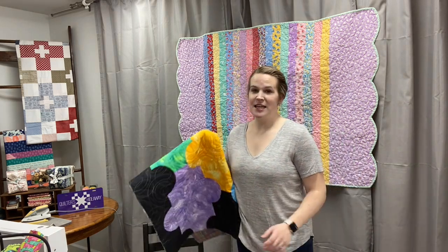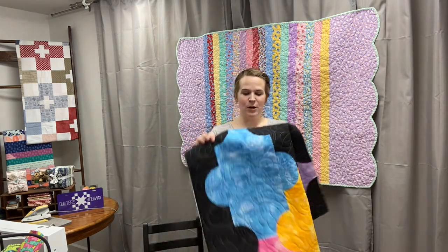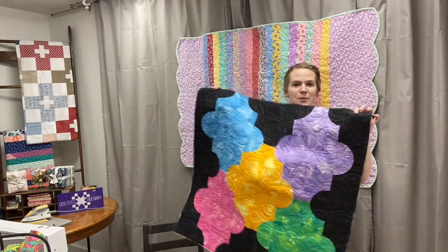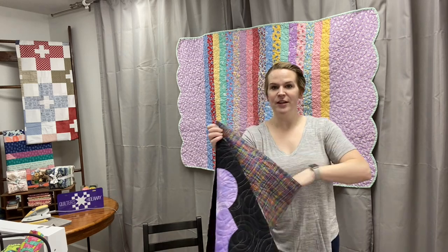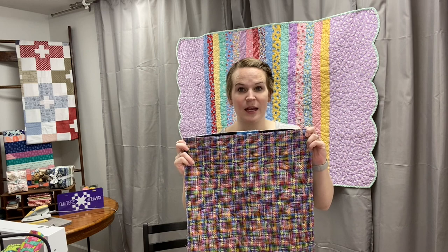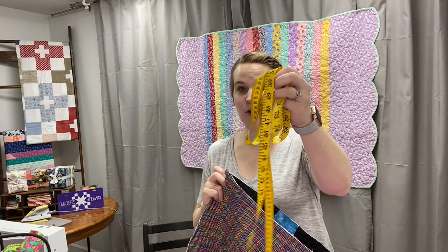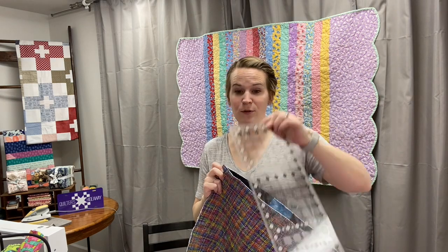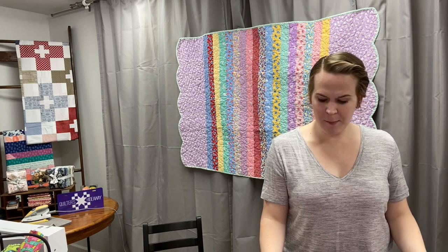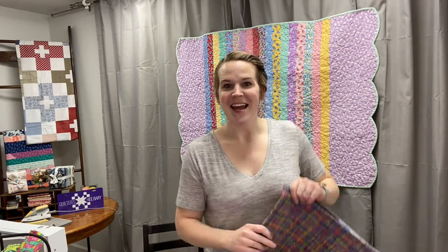If your quilt has straight edges all the way around — like this small quilt that's been hanging in the shop for a couple years but has never been bound — here's what to do. I'm going to fold it in half and measure this length. You can do that with a foldable or flexible ruler, a cutting ruler, or even just the edges of your cutting mat. I'm laying it down, and folded in half, I'm getting 18 inches.